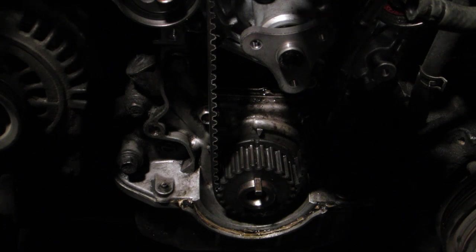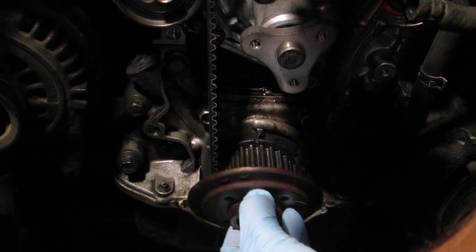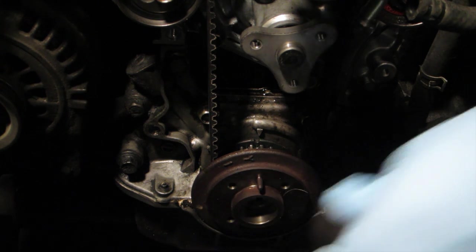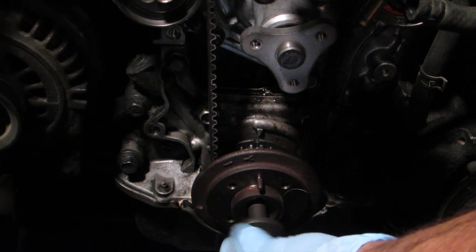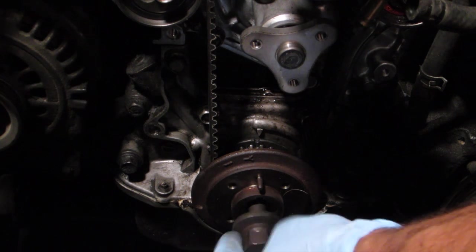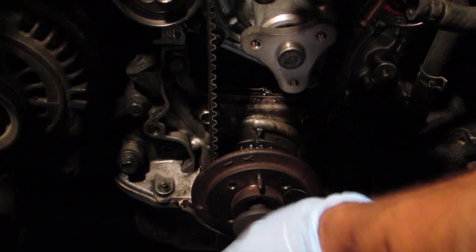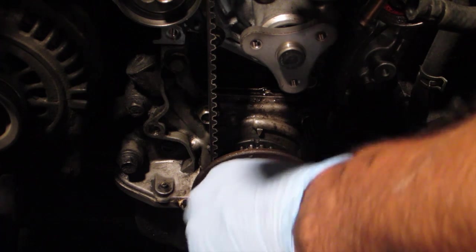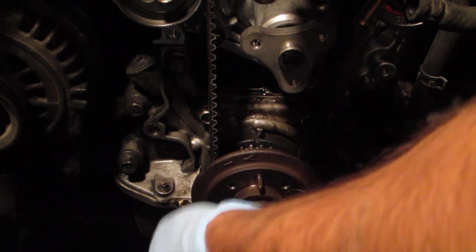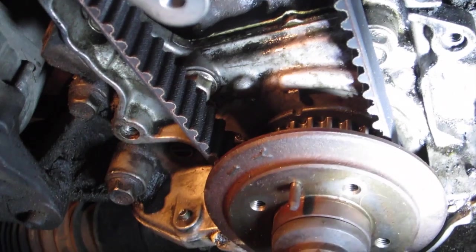The next step is to put on the pulley boss and crank bolt, put it in neutral, take off the parking brake, and then turn the engine using the crank bolt.